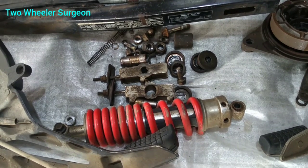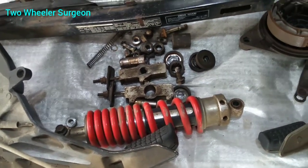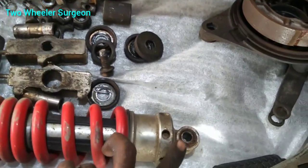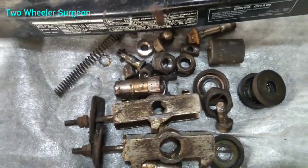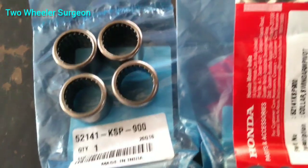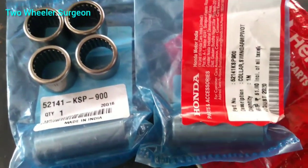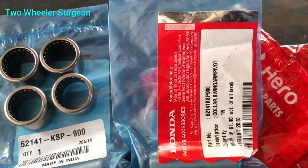This is the Stable Bush. The Stable Bush Polka.